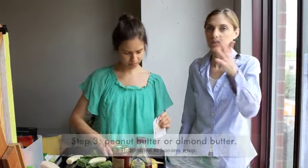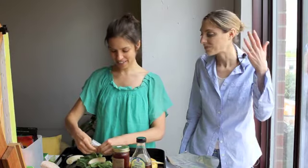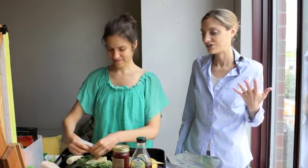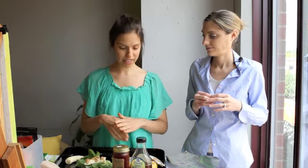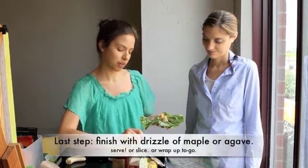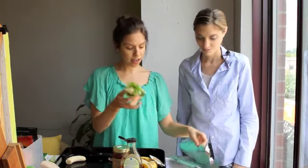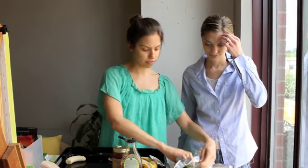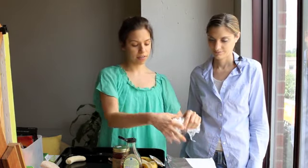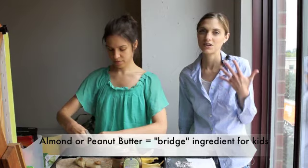People might think that fruit and greens would be a weird combination — like bananas and salad isn't something people do. But if you try it, you realize it's really not as crazy as you think. It's got this salty-sweet flavor. My friend Kristen, who writes Kristen's Raw, has a banana romaine salad which is completely delicious. To finish this, I'd add a little drizzle of agave or maple syrup, wrap it up, make a couple and put them in foil. Almond butter is such a great bridge ingredient for kids because you know they already love it.